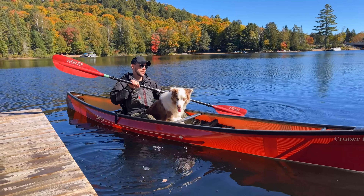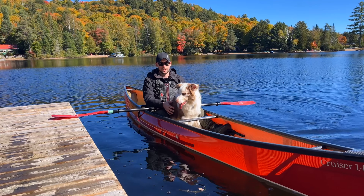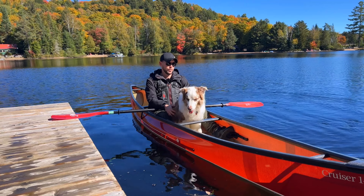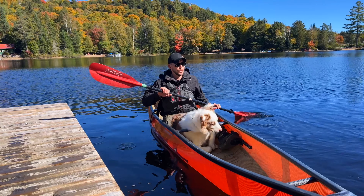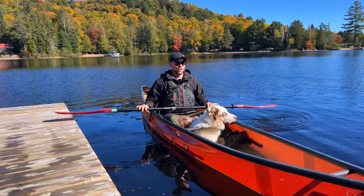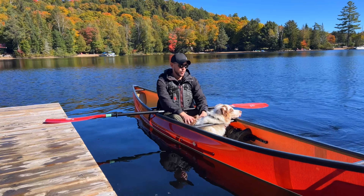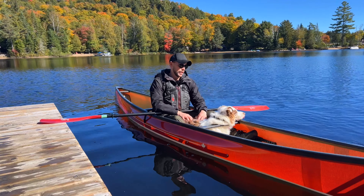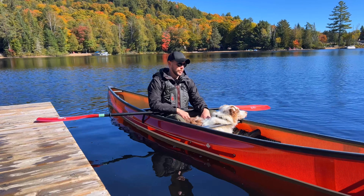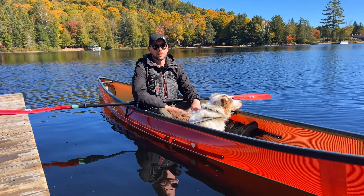The next tip I think is really important: your dog is always going to feed off your energy, whether it's in the boat or outside of the boat. When you're in the boat, you want to remember to be calm. Even if you're new to paddling and a little unsure, you want to project that you are comfortable. Their energy is going to match how you feel in the canoe, so stay calm and make sure they're not feeding off any anxious vibes you might be putting out there.